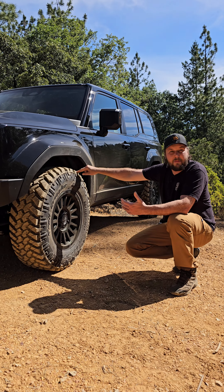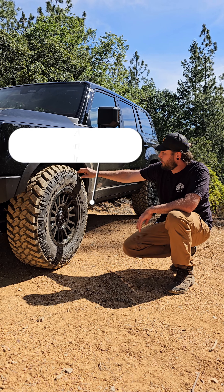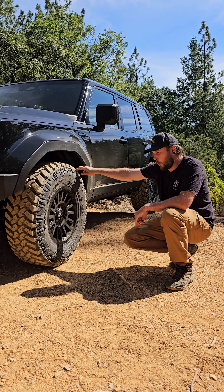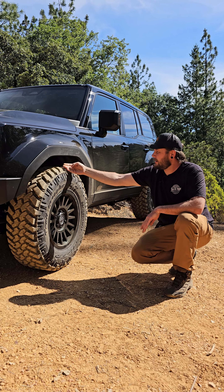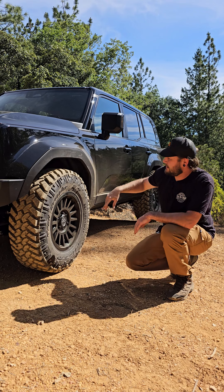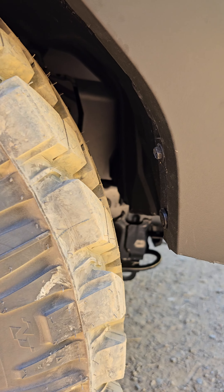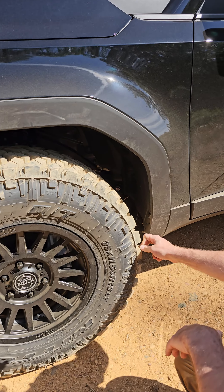The 12.5-inch wide tires would have required a lot more trimming. Paired with that is an Icon Recon SLX — 18 by 9 wide, but a plus-40 offset. That's going to bring the tire in and allow it to tuck inside the wheel well versus sticking out and rubbing the outer trim pieces. With that combination, we actually had to do very little trimming. We flexed it out, hit bump stops, and had no rubbing anywhere.